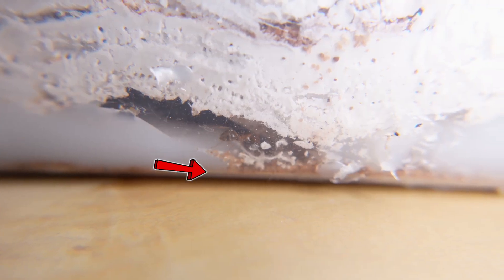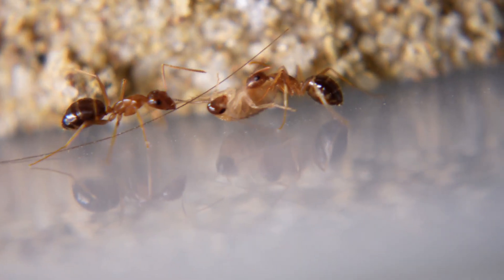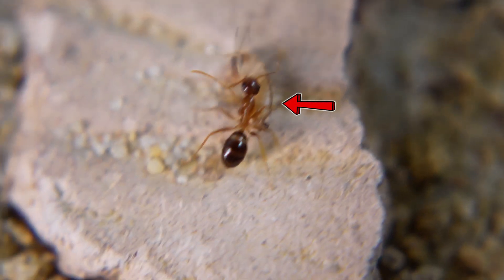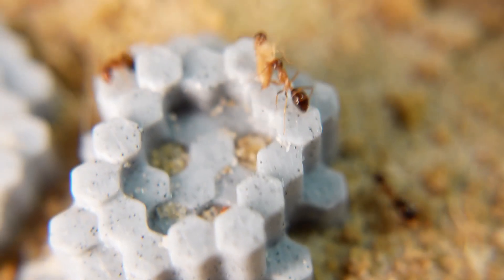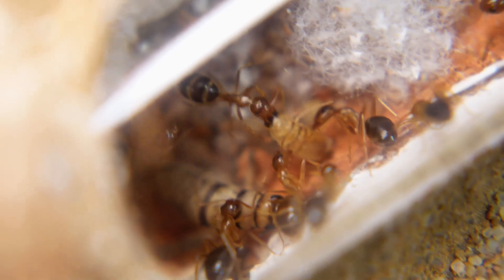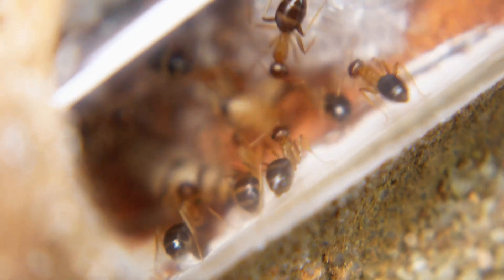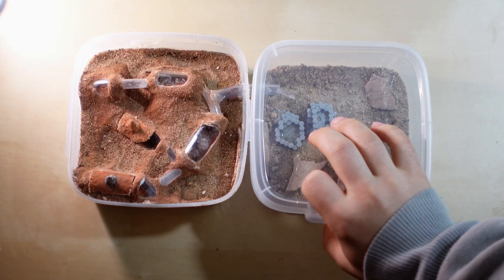Once I noticed ants in the middle of the plaster — bad news, the ants had chewed through what I made for them. But despite this, these ants are very beautiful and active. Just look how they carefully take cockroaches and carry them to their nests. The colony is growing before our eyes, so soon I'm thinking of making another similar Mars base for them. Thank you for watching — join the sponsors, it will help the channel a lot. See you soon!